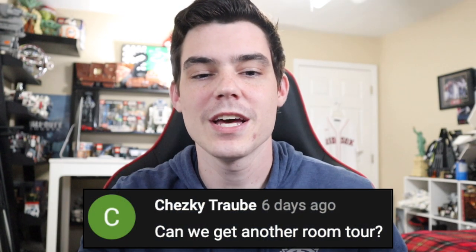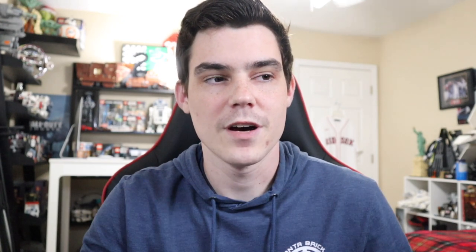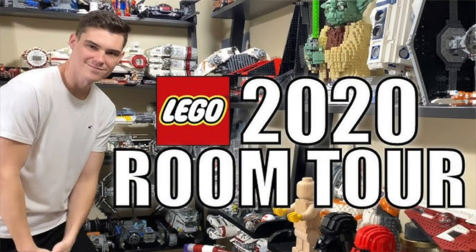Chesky says, can we get another room tour? I've had this question a lot in comments as the year has gone on. My answer has been a steadfast no. We cannot get another room tour because nothing's really changed. There's nothing to update you on in my room — my bed's still in the same place, my shelves are still in the same place. Nothing's happening.